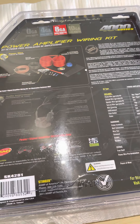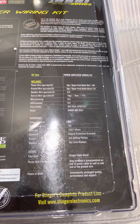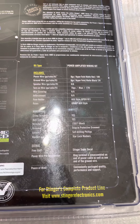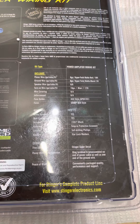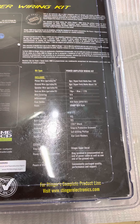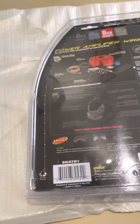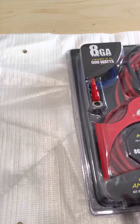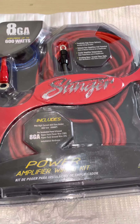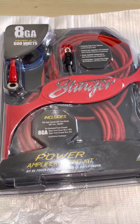I'm going to fit this on a single amp to a single sub and I'll see how it goes — I'll make more videos once I've got that set up. Inside you get a power wire, a ground wire, and a remote turn-on wire.